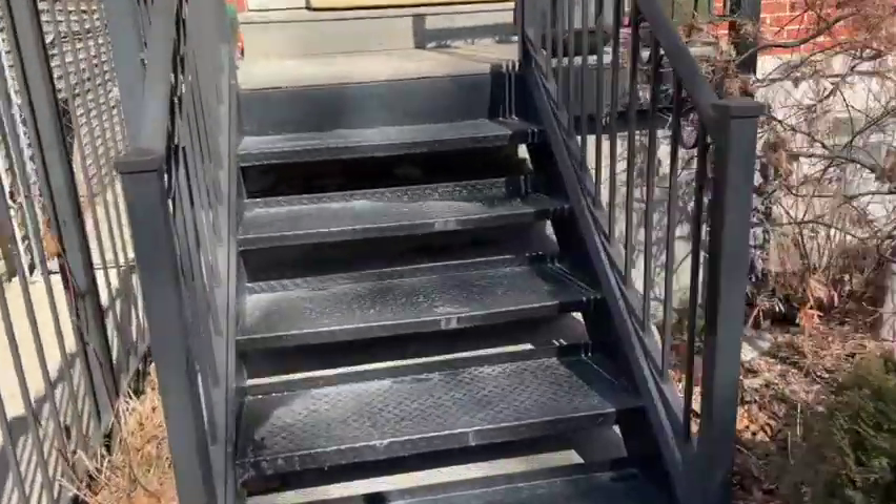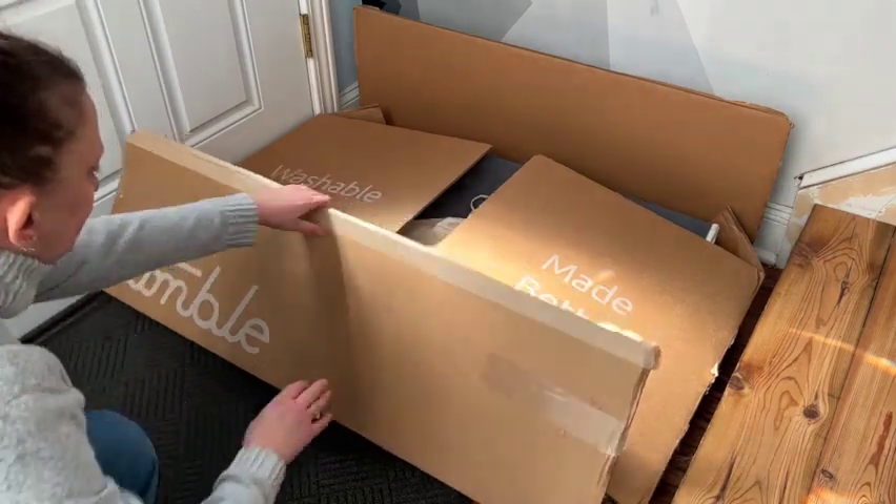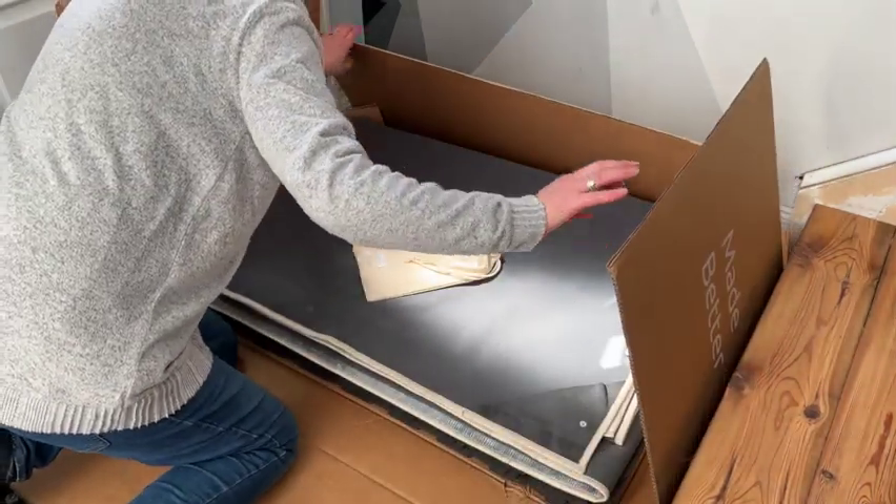Today is a great day as my life just got so much easier. Our new Tumble washable rug is here. Inside this flat pack box you'll find everything you need to live a more maintenance-free life.